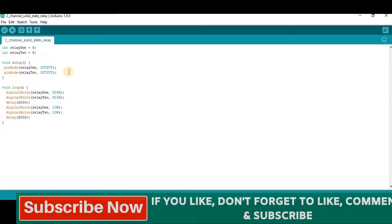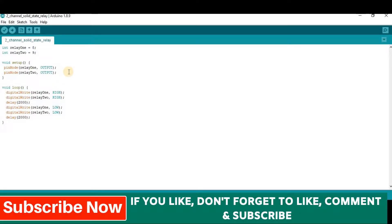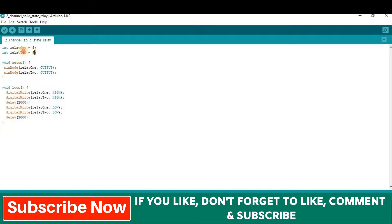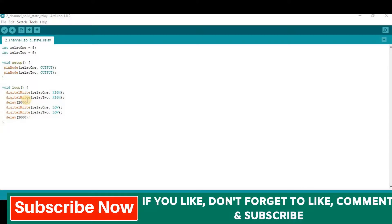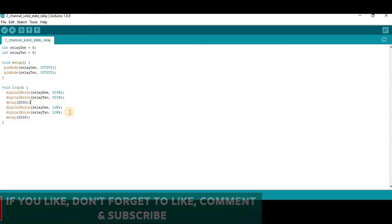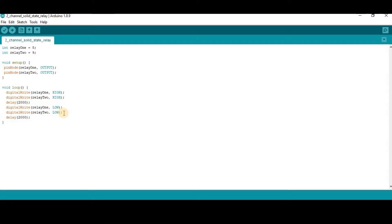Now open your Arduino IDE software and copy and paste this code. The link to this code is given in the description of this video. This code is very simple. At the beginning, we have defined the relay module on pin number 8 and pin number 9, and set the pin mode as output. Then we send a high signal to both channels to turn on switch 1 and switch 2, so both bulbs will be turned on for 2 seconds. Then we send a low signal to turn off both switches for 2 seconds. Since this code is inside the loop section, the bulbs will turn on and off at 2 second intervals.